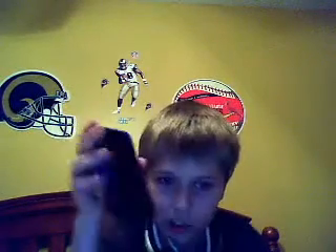Hey guys, it's Skater4Humanity. In this video I am going to be reviewing the iPhone 3GS for AT&T.